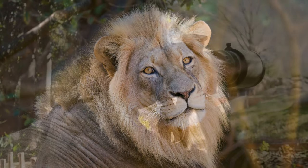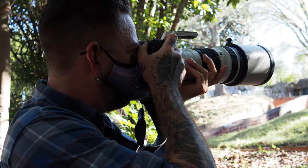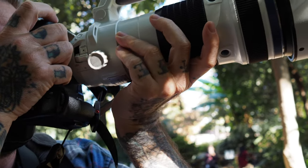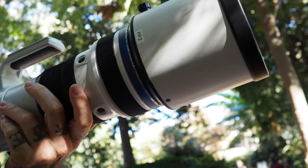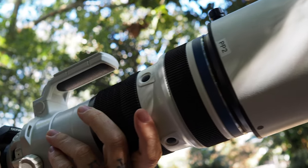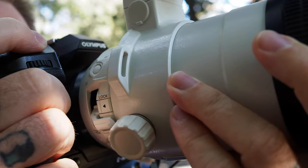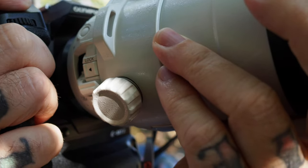The ergonomics of this lens are really a thing of beauty. It balances so perfectly on the E-M1X and it really feels like it was made to go on that particular camera. Even the position of the built-in teleconverter switch — if you need a little bit more reach, it's really easy to just reach over with your finger and flip that lever.